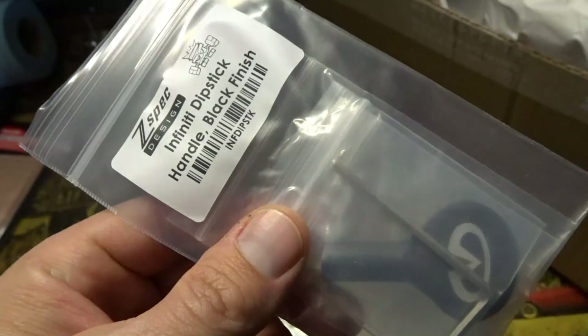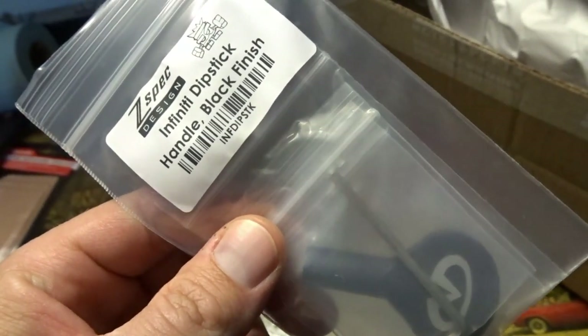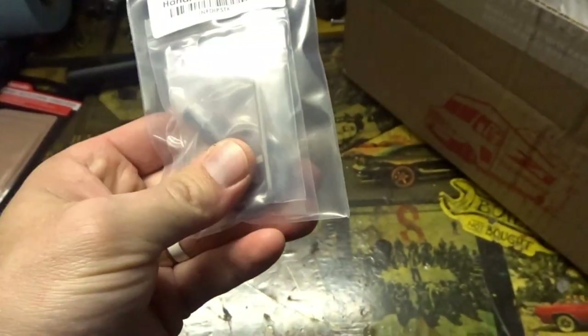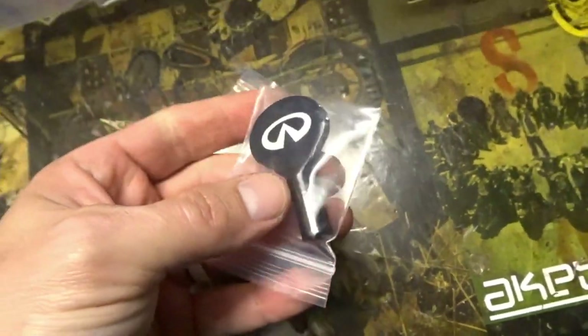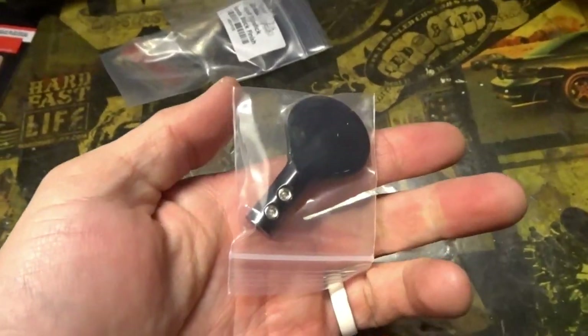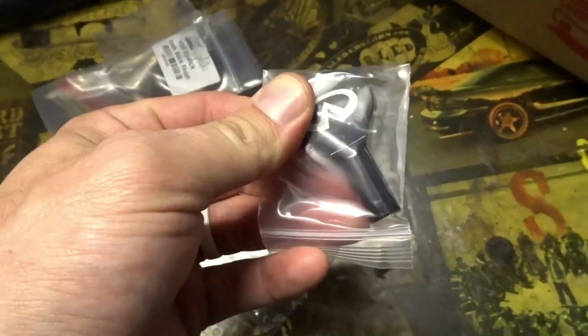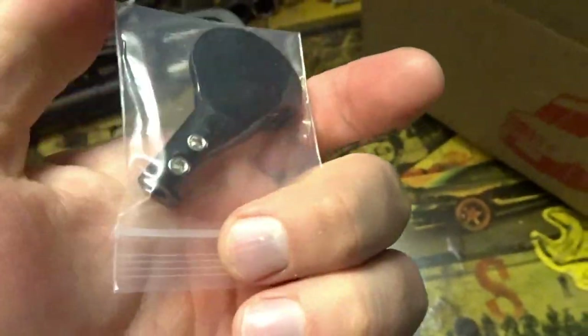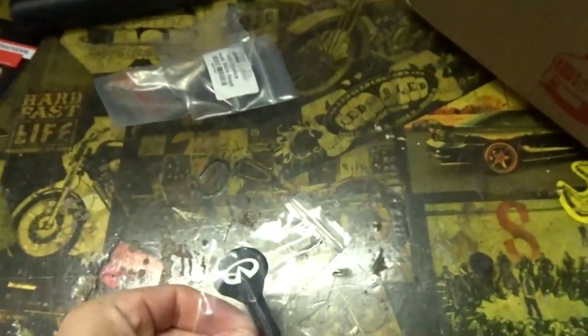Here it is: the Infiniti dipstick handle. Let me get it out and see how it feels. It's pretty lightweight, it is metal — I imagine it's probably aluminum — but it looks cool, nice and clean.